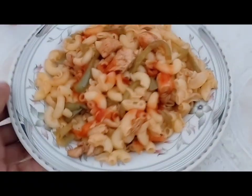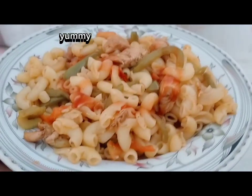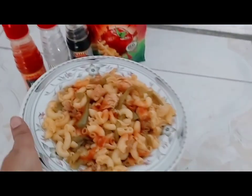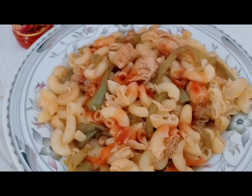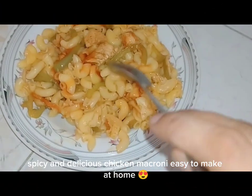You can make the best recipe with chicken, capsicum and macaroni at home. If you don't know how it is done, you can see my vlog and you will know. It will not be difficult to make it at home.